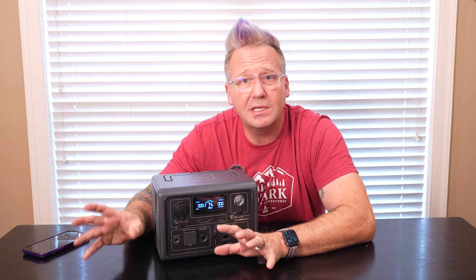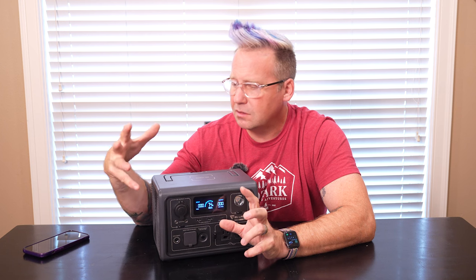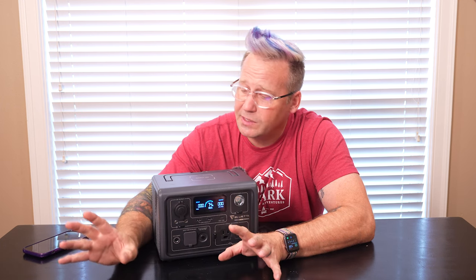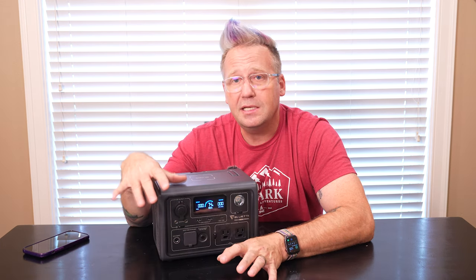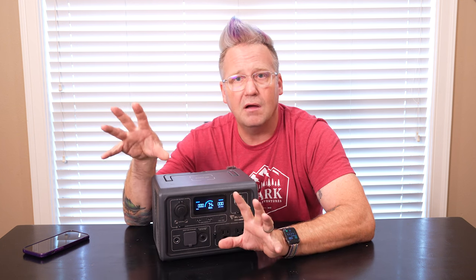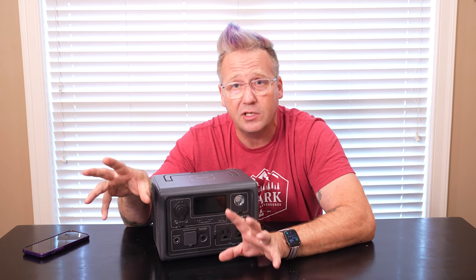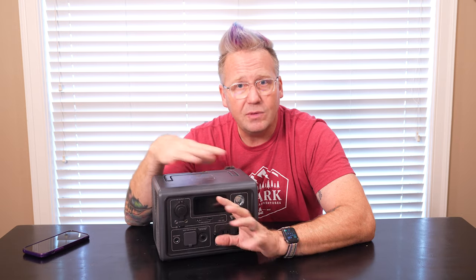If you've been following the channel for a while, you know I do review quite a few power stations, and most of the ones I've done lately have been really big ones — like a thousand to 2000 watt-hours. You may be wondering, for a power station that's only 268 watt-hours, what's the use case? Well, my wife and I just got back from a trip to Colorado. We were gone for 10 days, and this little guy lived in the back of her Wrangler and had all the duties of keeping all of her camera batteries, electronics, and the little fridge running.